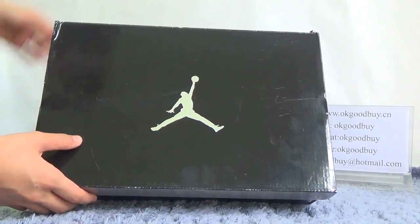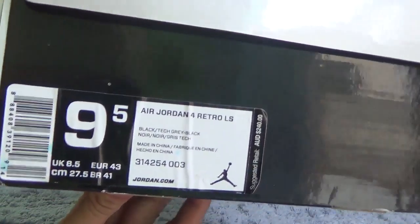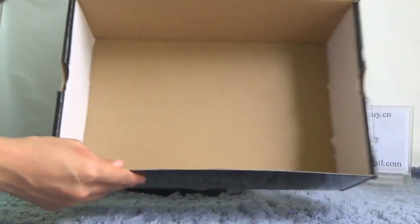Here is the Nike logo. And on this part, we can find the information about this shoe. You can open the box.